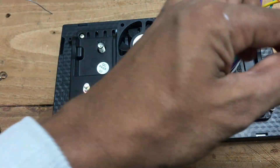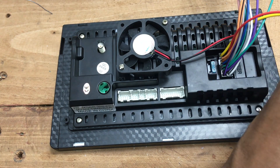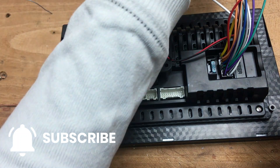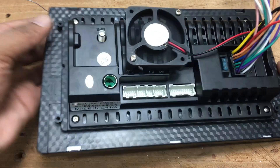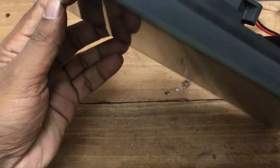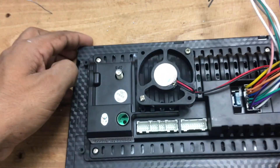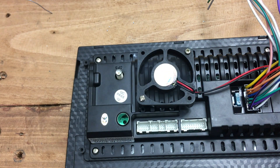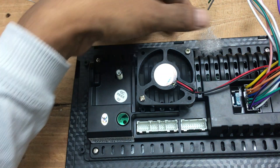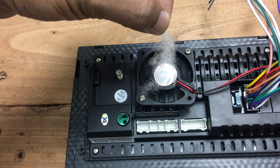With everything now installed, it's time to test the car stereo system. When powering the car stereo externally, connect both the power and accessories wires. As you can see, the fan is working perfectly as soon as power is supplied. This simple solution will effectively protect your car stereo from overheating, preventing issues like sluggish performance or sudden shutdowns. Share your thoughts in the comments below — I'll see you in the next video. Stay innovative and stay with Seton Fix.